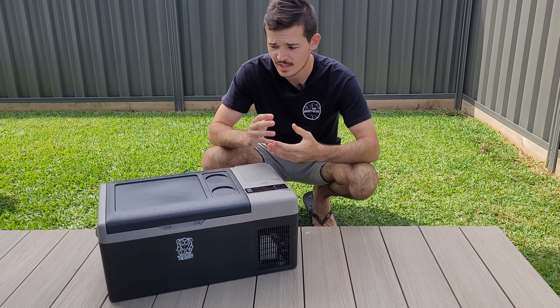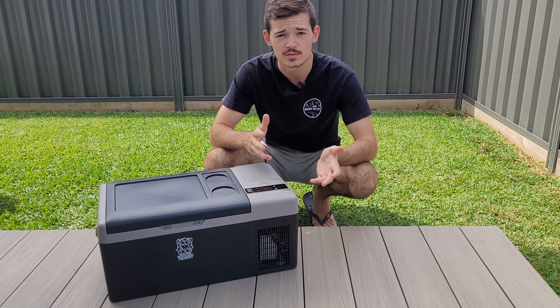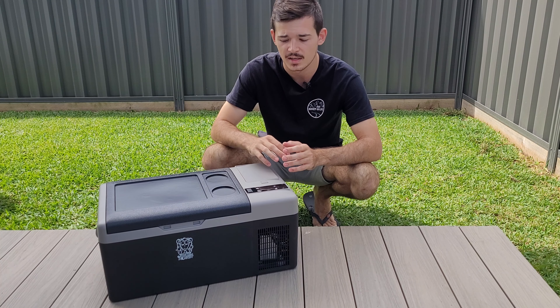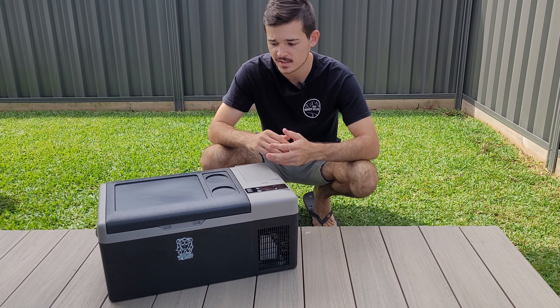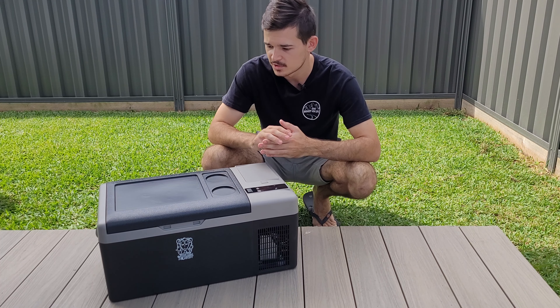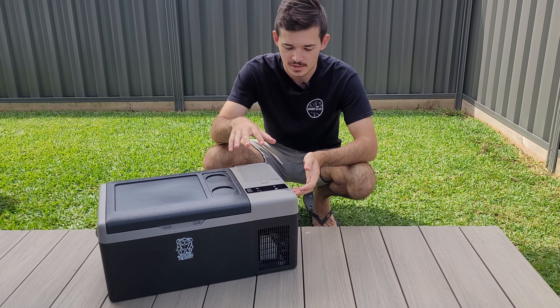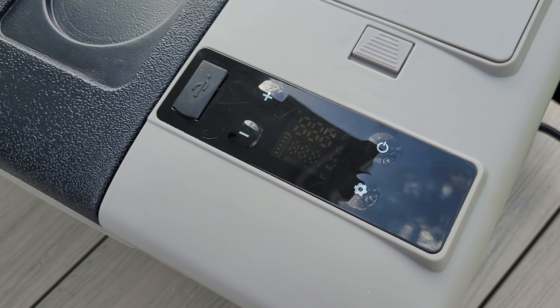That works fine for me — just leaving the fridge in the car. But if you're the sort of person that wants to go down to the creek, have a picnic, and take this fridge with you, you can always buy a battery and that's going to keep your fridge going whenever you want. That is pretty handy. It's also got awesome features — you can connect it to your Bluetooth phone.